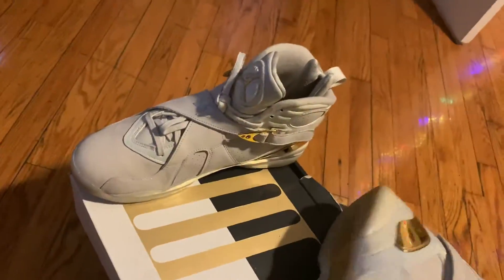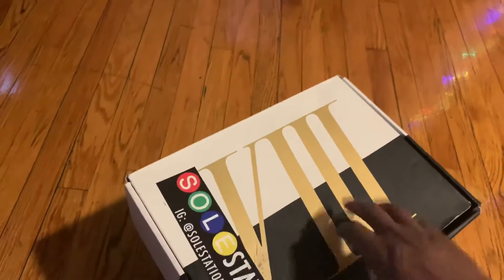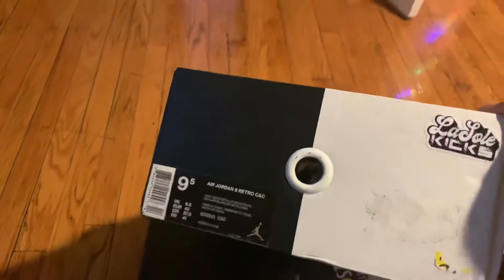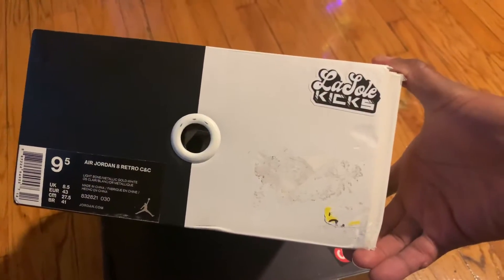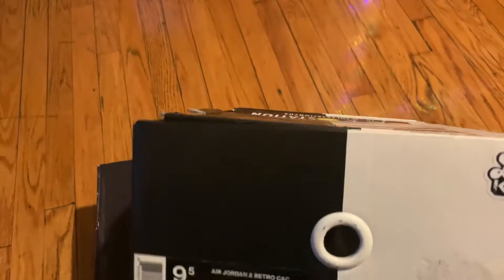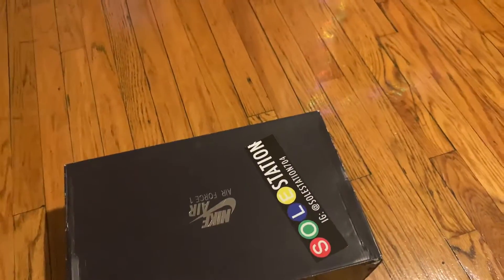The shoe isn't bad. They just ship it to you in the condition they got it. This box is a little beat up — they slapped the Soul Station sticker on there. Apparently the person who had this before got it from somewhere else, because there are a lot more stickers on there, which is annoying. As a box person, I don't know if I'm going to really be displaying this one like I do with my dead stock ones — might just throw it to the side.